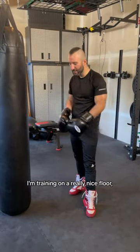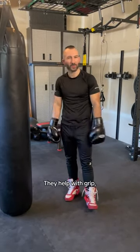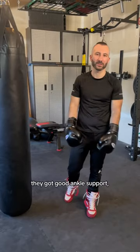If you're training on a really nice floor in a gym, then you can consider getting some boxing shoes. They help with grip, they're a little bit lighter, and they've got good ankle support.